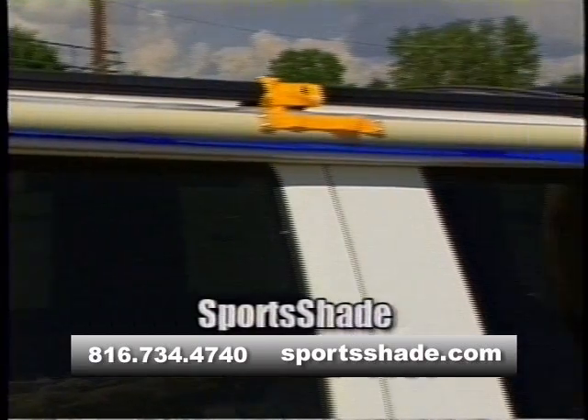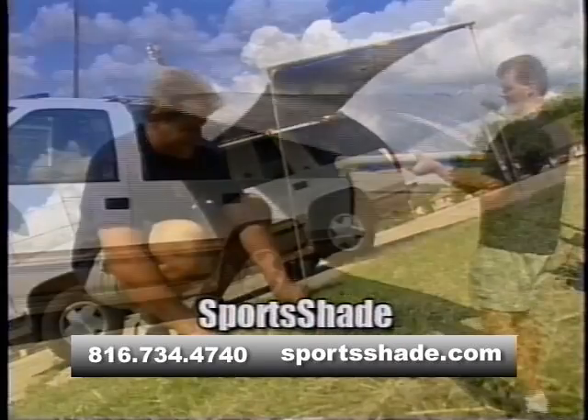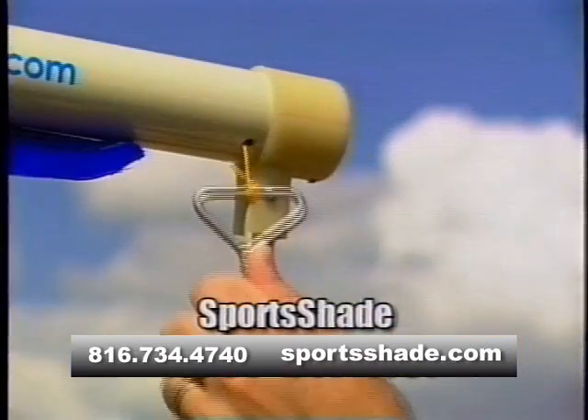Set up and take down in just seconds. It's easy to use — just hook, pull, swing, and stake. Everything is fully retractable with no parts to assemble.